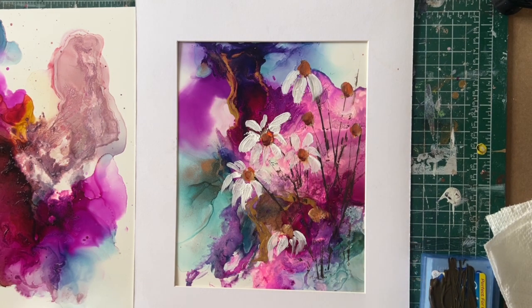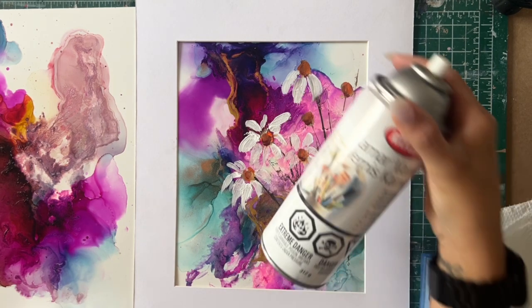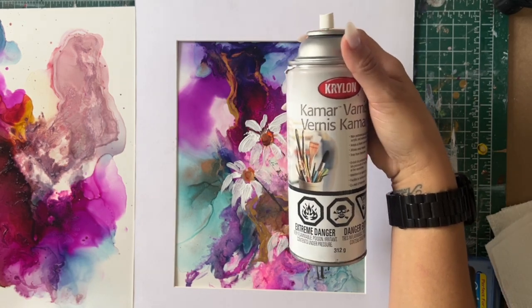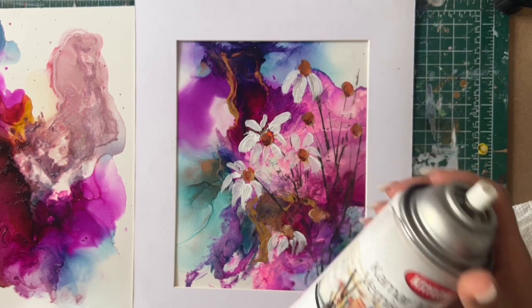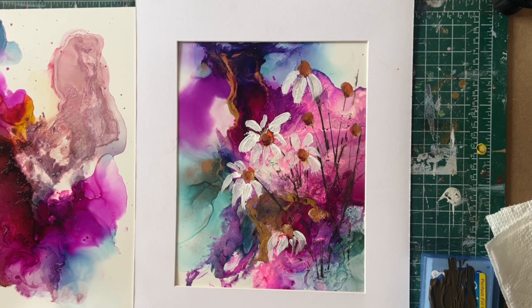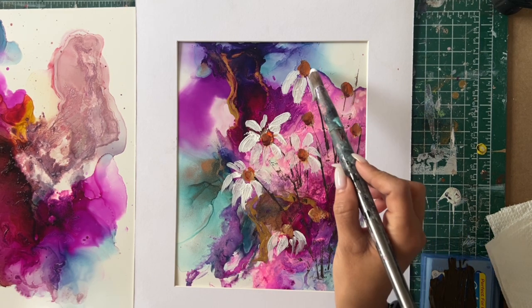Before I use my acrylics on my alcohol ink, I definitely use a spray to seal it — this one over here. You can find it at Walmart, Michael's, or any art supply store. This will seal your alcohol inks before you start painting on top of them.